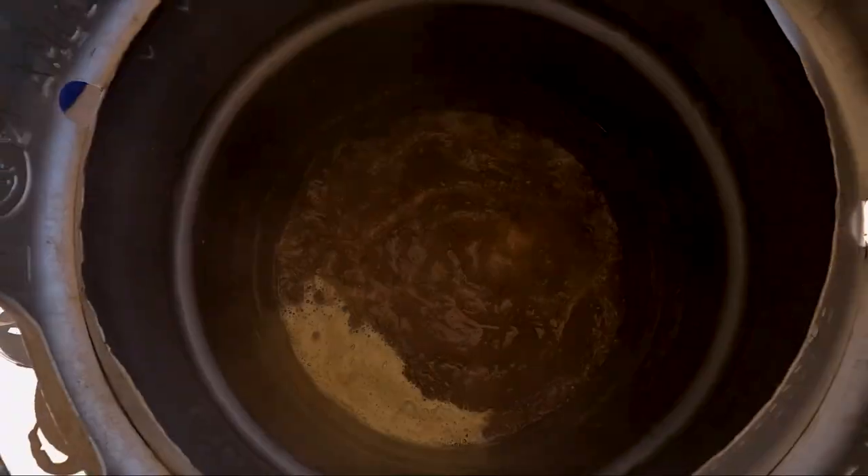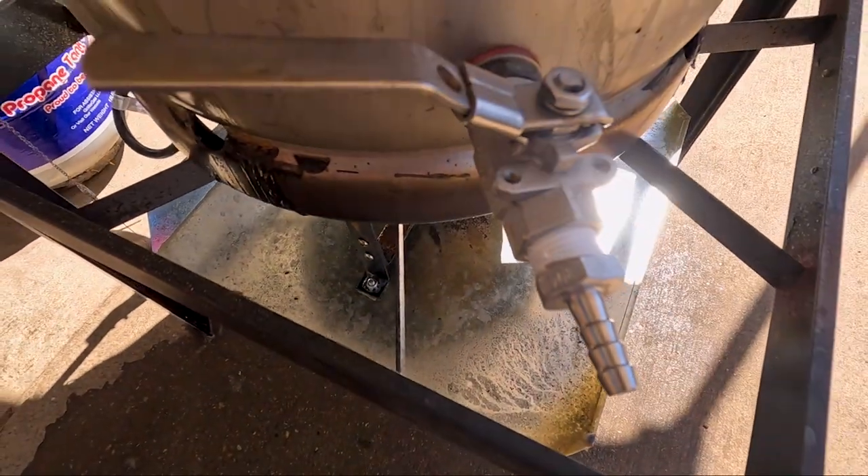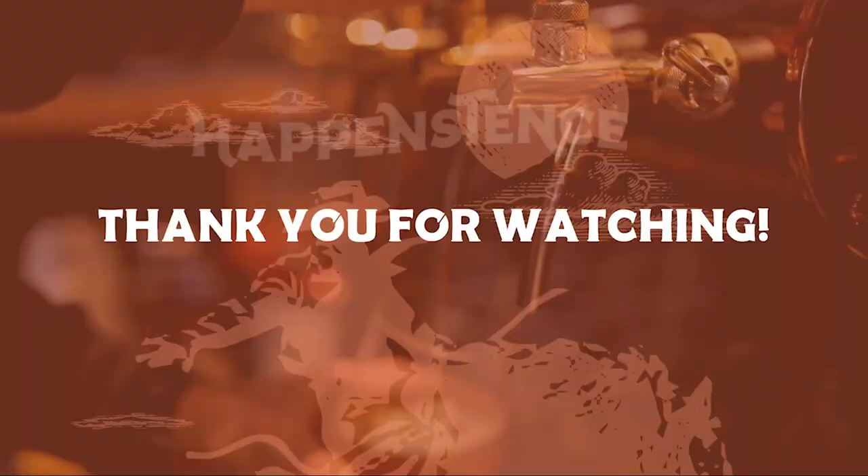We've got our burner here for doing the boil — we're about to add our second addition of hops. And that is pretty much it when it comes to a three-vessel brew system for a home brewer. We'll do some videos on how to make some of this stuff later, but thanks for watching!